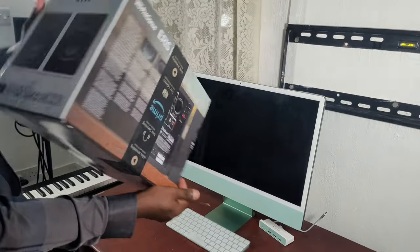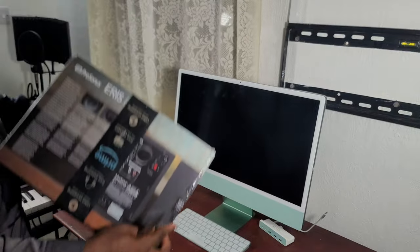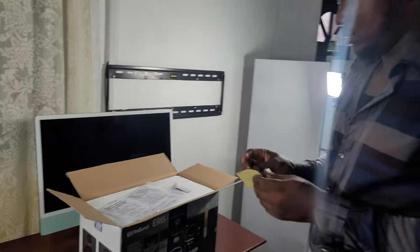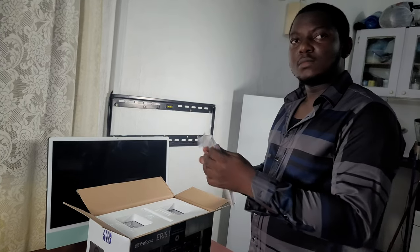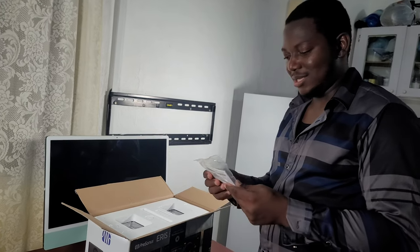Moving on to the next one, we have the speaker. Let's look at that quickly. I'm asking you to tell us why you bought a speaker. Is it for music or just because of the sound? Explain to people who don't know you.